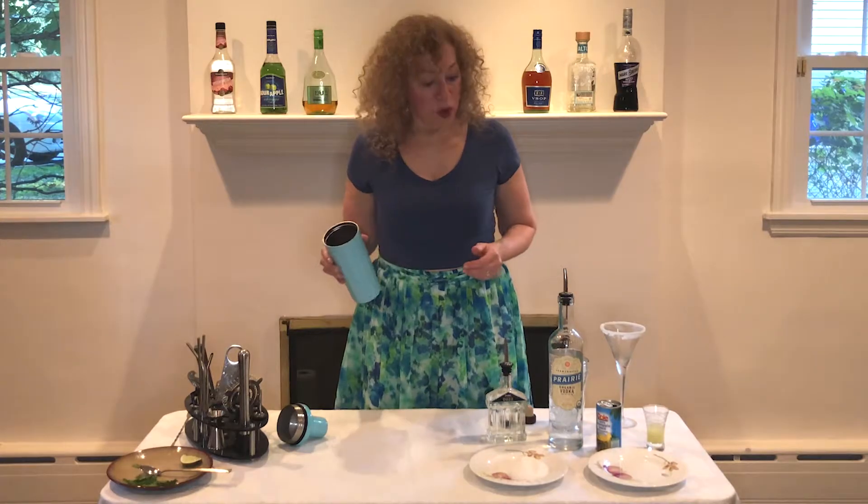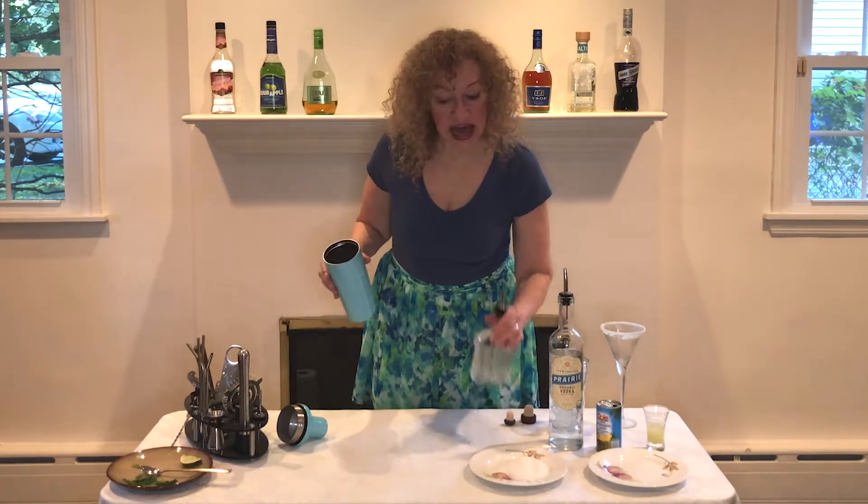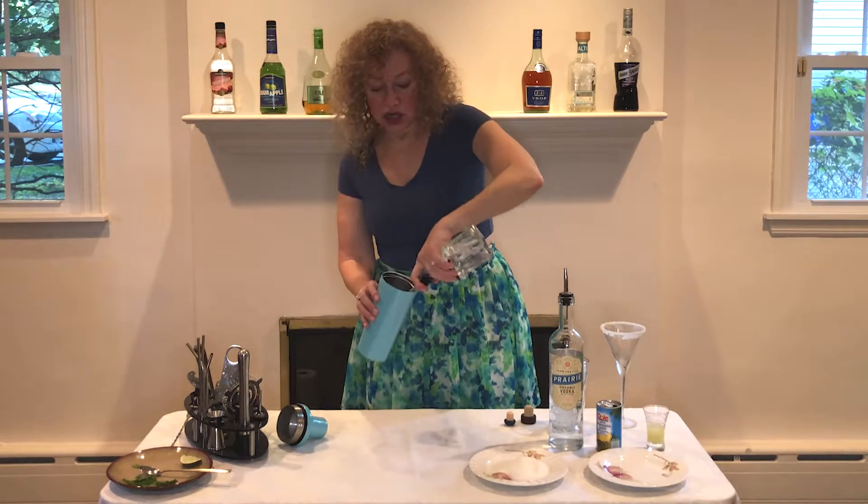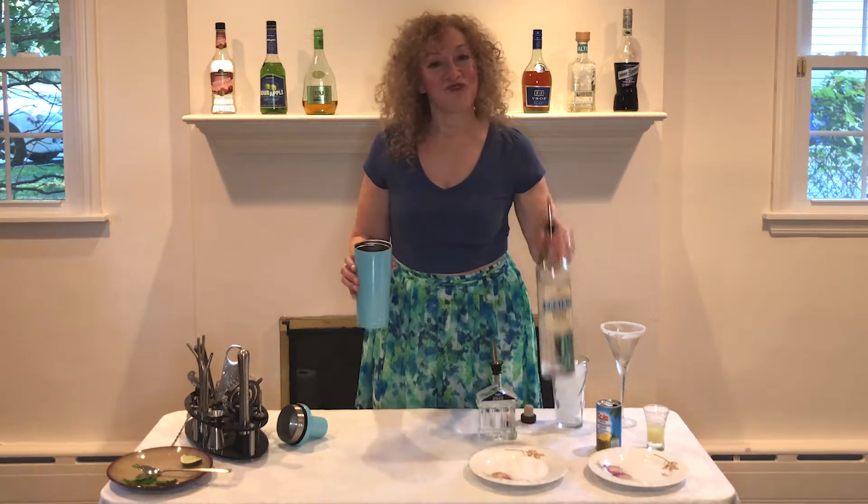And now we're going to take our shaker with no ice, and to it we're going to add an ounce of ouzo and an ounce of vodka.